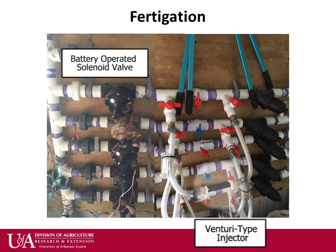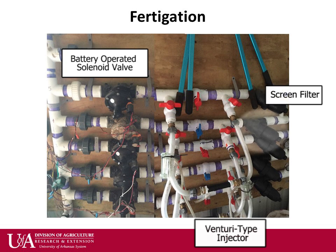This allows each zone to have a customized fertilizer application. It is advised to have a screen filter below the fertilizer injection site so any debris can be removed before clogging drip emitters. It is also important to have pressure gauges up and downstream of the fertilizer injection site so the system can easily be monitored to make sure everything is running properly.